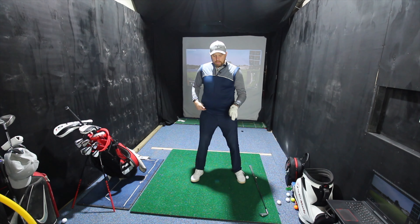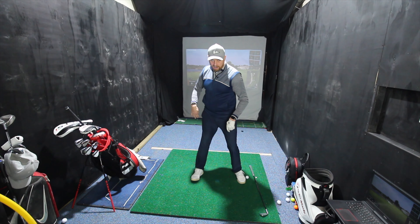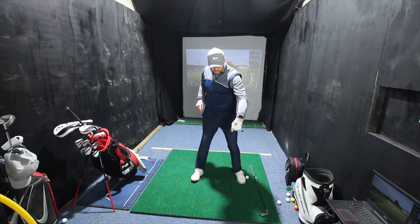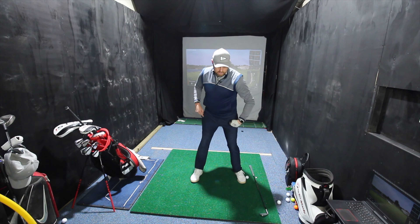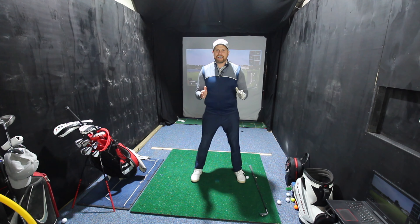If I do that on the way back and then move my arms, it wouldn't be an awful position to be in for the backswing. I can feel as my pressure goes into my heel in my back foot, it goes towards my toe in my front foot. If I then reverse that on the way down and feel I push my heel back, we can see as my hips move, my body turns. So that becomes a really easy way.